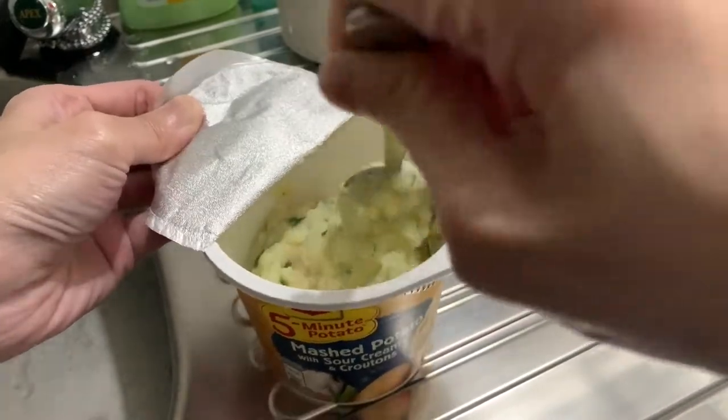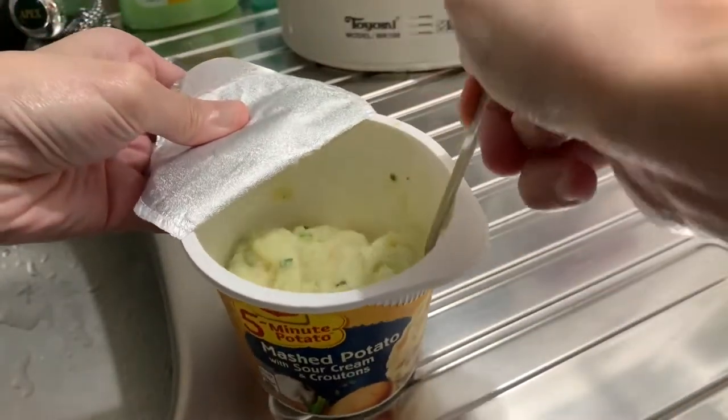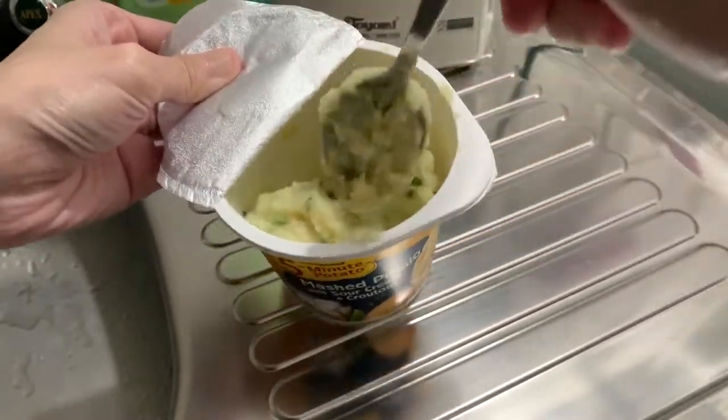Just keep stirring until you get it the way you want it — mashy, not too dry, not too damp.